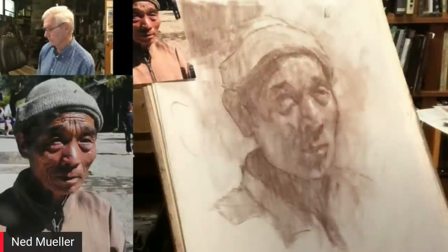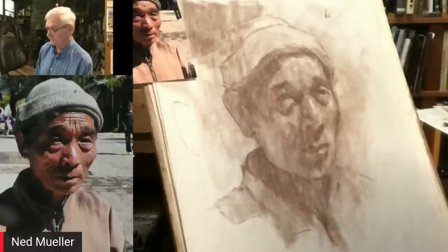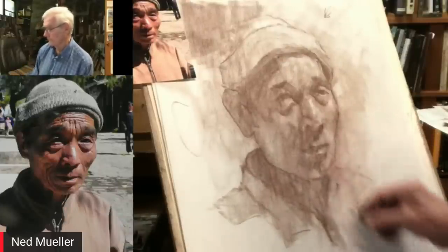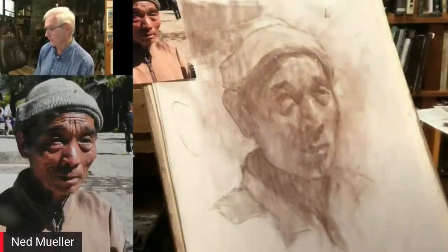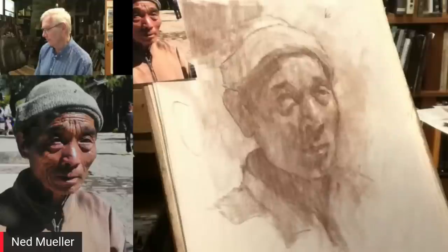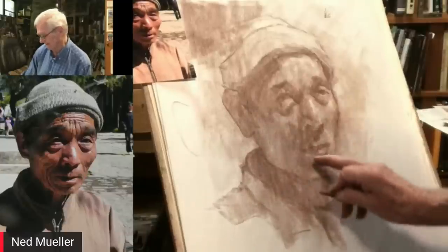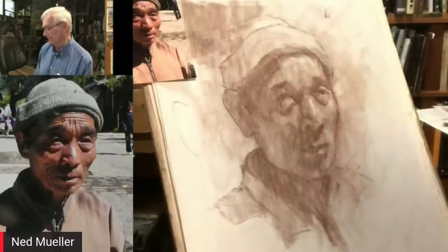Go to museums, look at paintings all the time, and as Richard Schmid talked about, that refines your taste. Focus on big shapes — start with big shapes. Paint the dog before the flea. I like to say: bake the cake and then put the icing on. Using a little bit of line, trying to make this kind of a work of art where I put lights and darks and some reflected light.